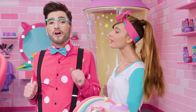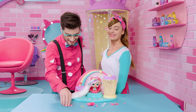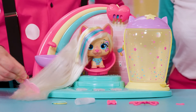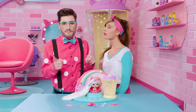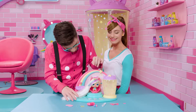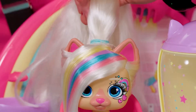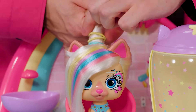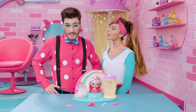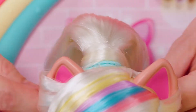With all that, we can begin the hairstyle. And as you know, the first thing we need to do is comb her hair. And now we gather up her hair and we make a really high ponytail. And now we separate a section of hair from the ponytail and we wrap it around the two hair ties like this so they can't be seen.